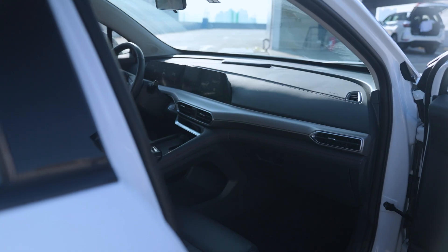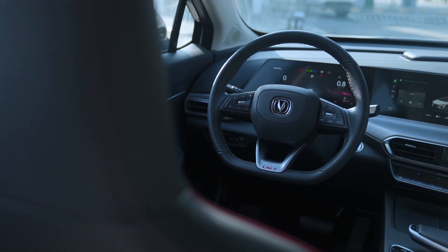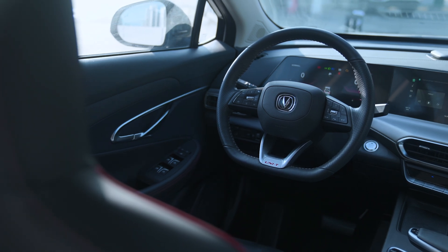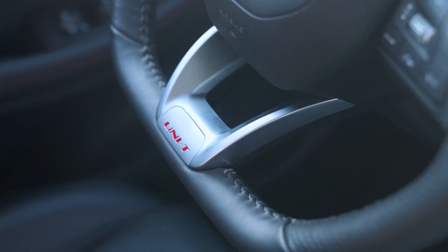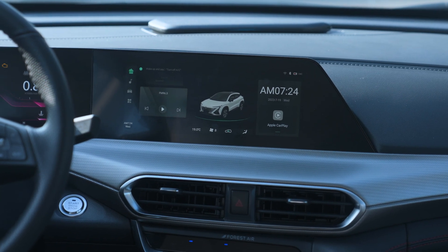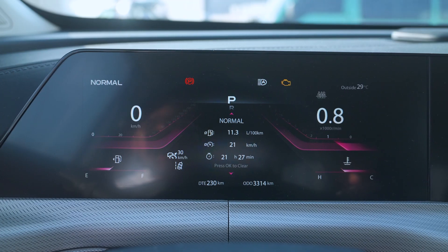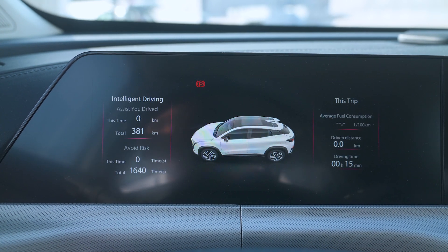Inside the Changan Unity, the first thing that jumps at you is how premium everything looks. You've got this leather-wrapped steering wheel with nice thick stitching all around and the Unity badge at the bottom of the D-shaped steering wheel. It's fully adjustable for both reach and rake. You've got a huge touchscreen infotainment system that doesn't have Android Auto but does have Apple CarPlay. There's also a digital gauge cluster with the same resolution and size as the infotainment display, giving you all the information you need.